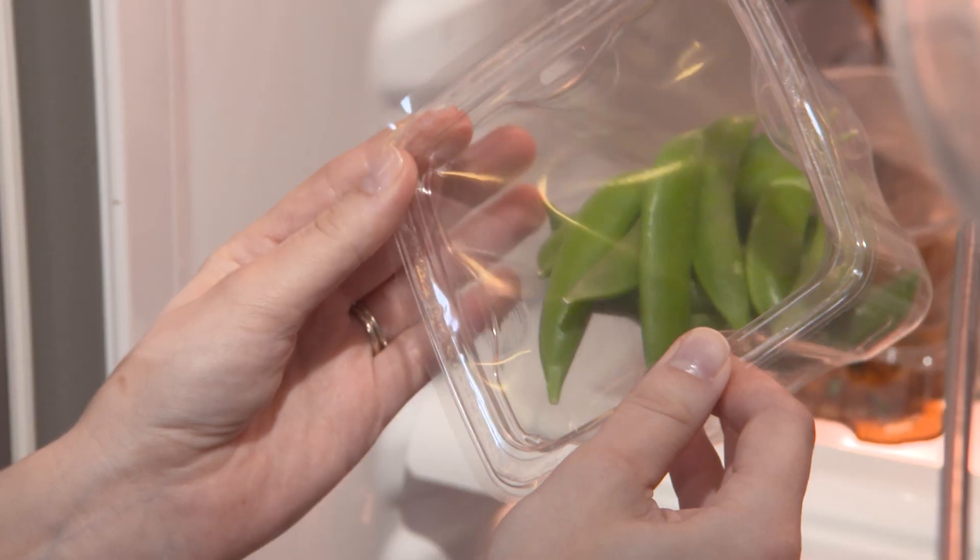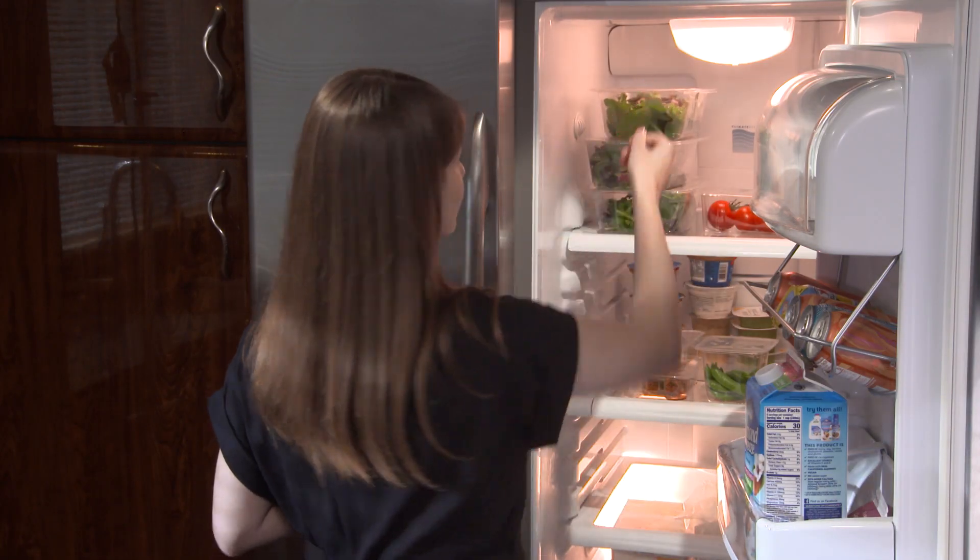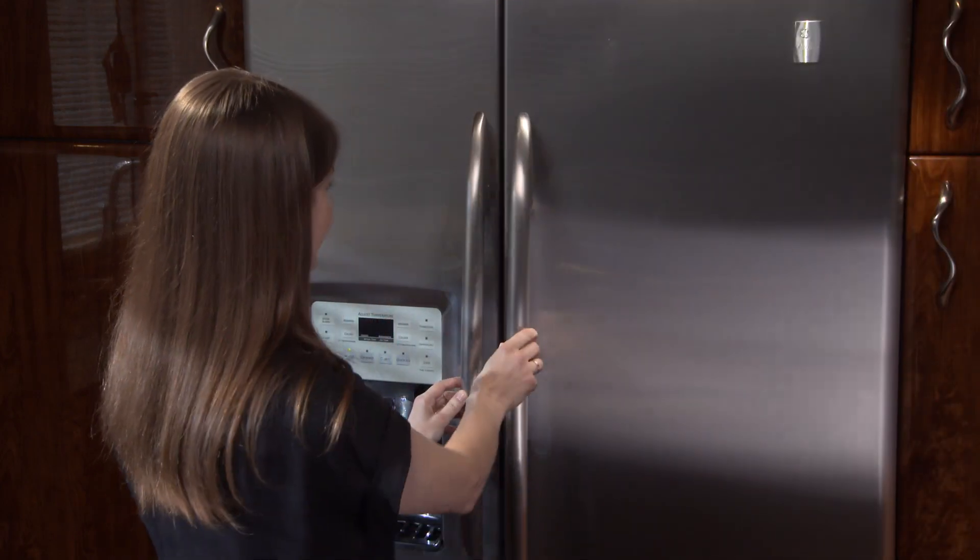Turfane's ReSeal enhances simplicity and convenience for packaging converters and consumers while being more sustainable than current resealable containers.